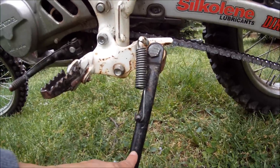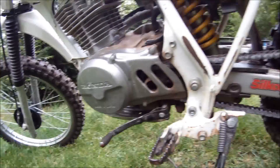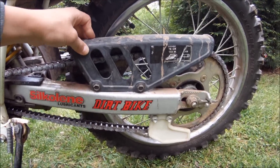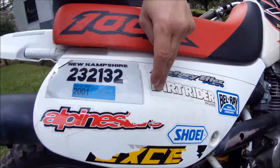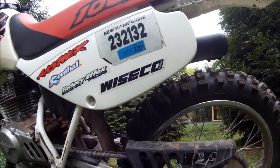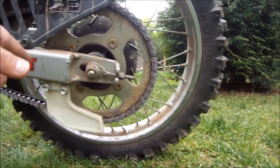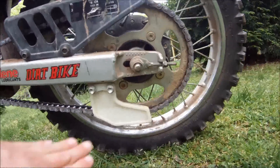This is the kickstand. This is the shifter. This is the chain. This is the chain guard — mine's a little loose, it's an old bike. These are side plates; this side protects you from the exhaust pipe, and this side protects your legs from dirt. There is a small sprocket in here, and there's a large sprocket out here with the teeth right there. The chain runs on this, and this is another part of the chain guard.